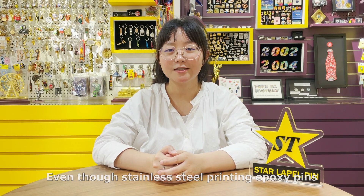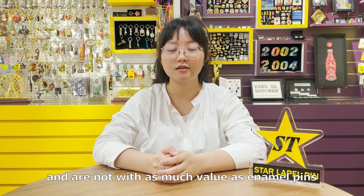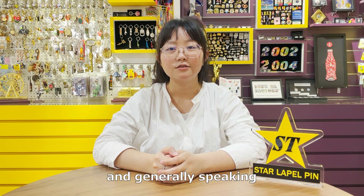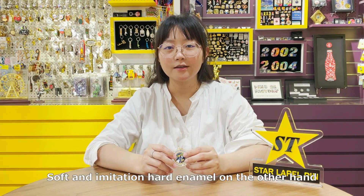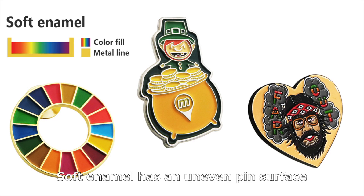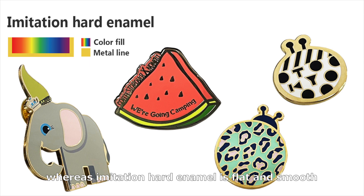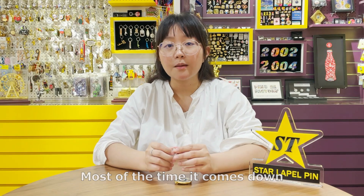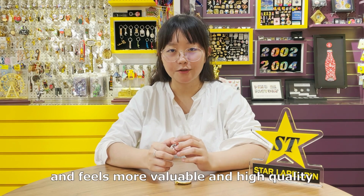Even though stainless steel printing lapel pins are quick to make and can include small details in small sizes, they are typically considered as a cheap promotional product and are not with as much value as enamel pins. It's because the standard thickness is just 0.7 mm, which makes them very lightweight. Generally speaking, people usually like their pins to be heavier, so it feels more valuable and durable. Soft enamel and imitation hard enamel, on the other hand, are thicker, and enamel gives your design a more distinguished look. Soft enamel has an uneven pin surface, so the enamel color is below the metal lines, whereas imitation hard enamel is flat and smooth, so the metal lines and color infills are at the same level. Most of the time it comes down to personal preference, but in our experience, most people think imitation hard enamel gives a more premium vibe and feels more valuable and high quality.